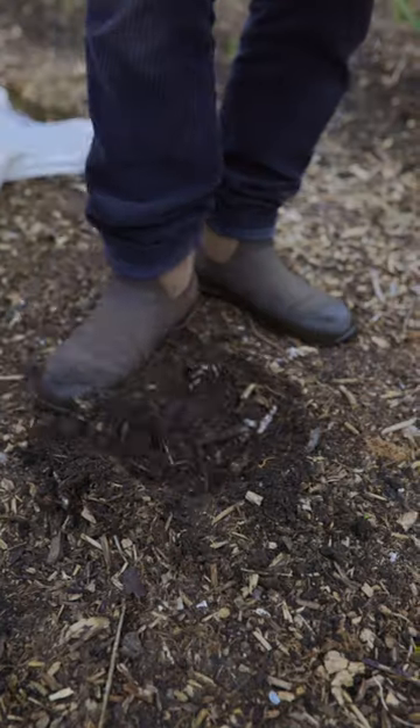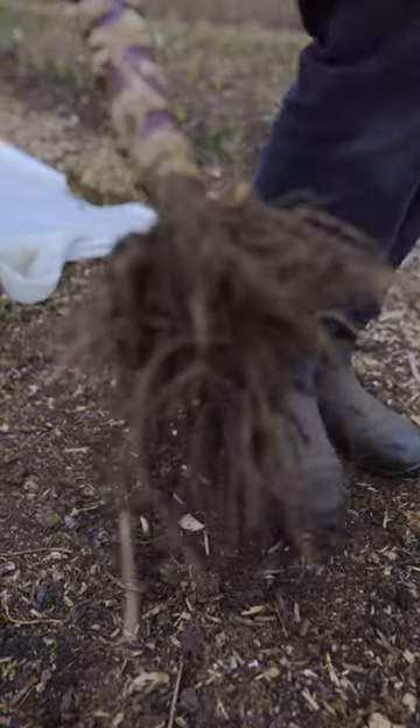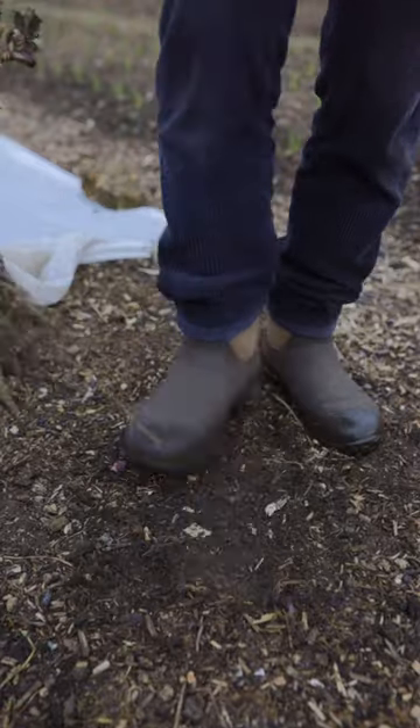And then walk on the soil, firm the soil back down again. Soil does not want to be too loose — it wants to be firm. Firm is not the same as compact. You can walk on no-dig beds if you need to; that's not going to harm the soil.